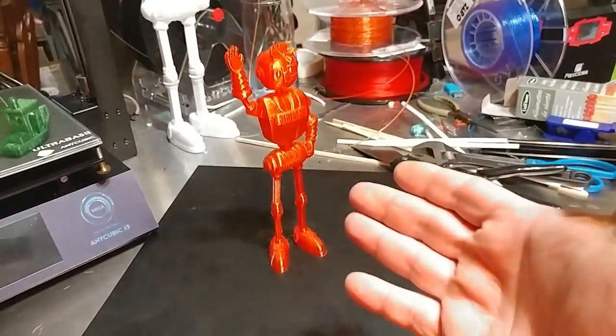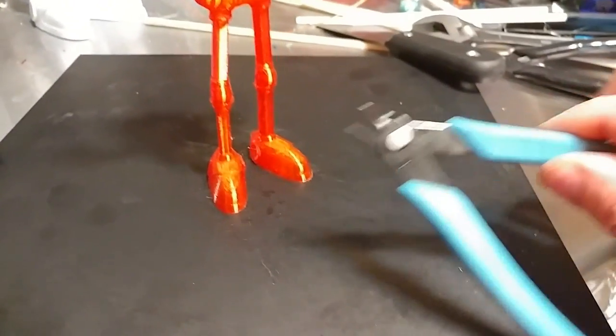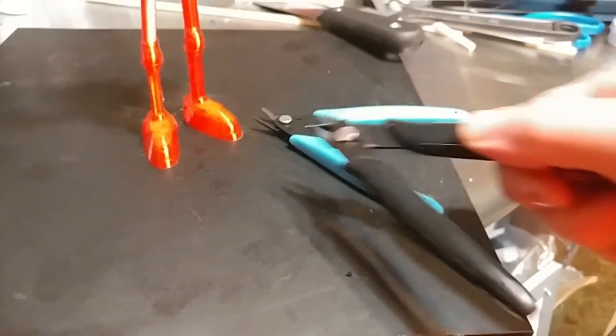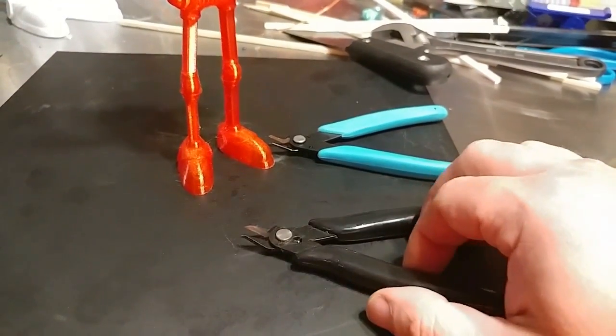So you've printed a Jolbot and you're having trouble removing it from your print bed. I'm going to show you how to do it. What you need is your nippers — these come with Creality printers, a lot of printers come with them, and they're about three or four dollars on Amazon. I'll post a link if you don't have a pair.